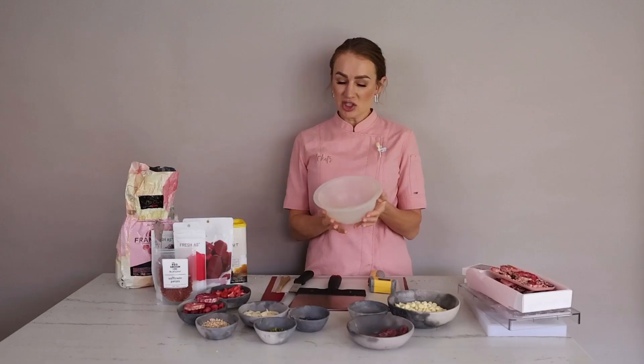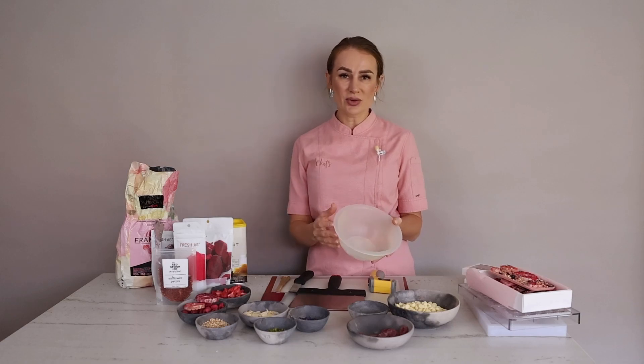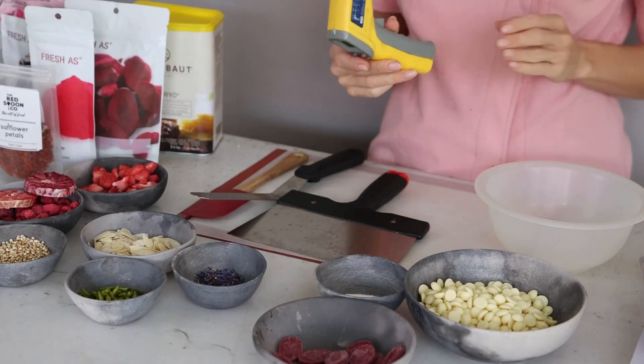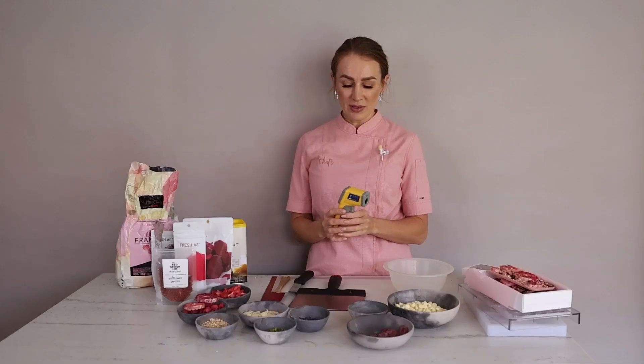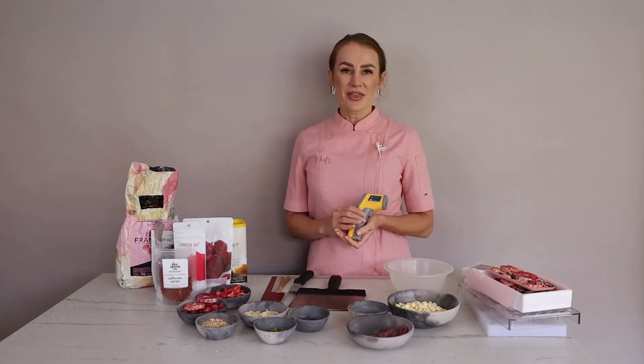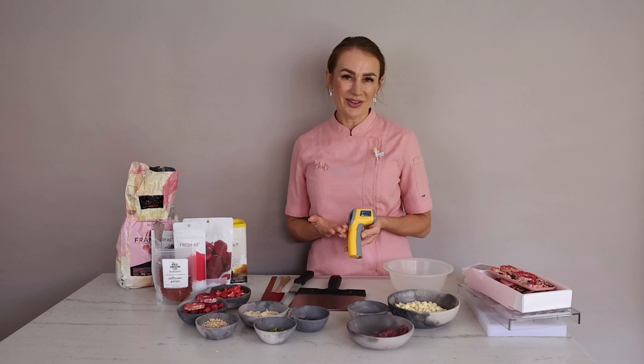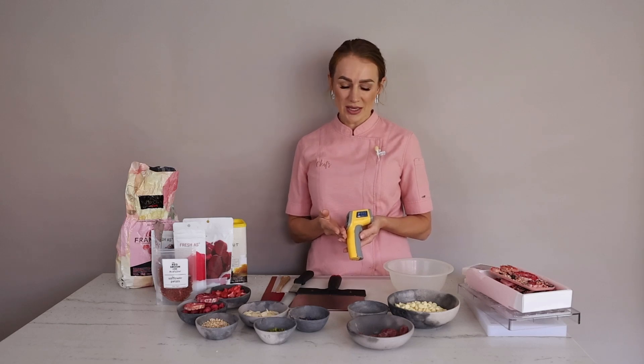I have a plastic container, which I prefer because it doesn't hold the temperature as opposed to glass or ceramic. I also have an infrared contactless thermometer. I prefer this thermometer because it gives quite a precise temperature when you press the button. These thermometers are not very expensive — you can buy them online or at specialized chocolate shops, and they're very useful when you start working with chocolate.